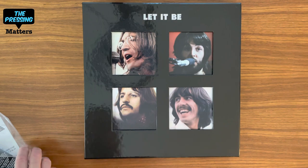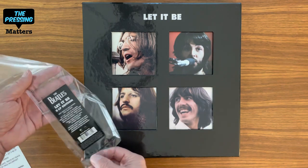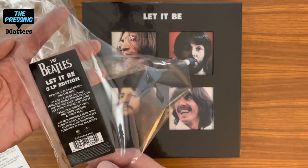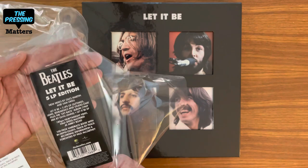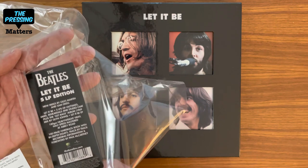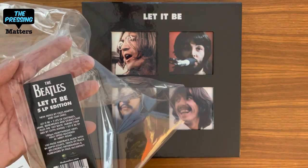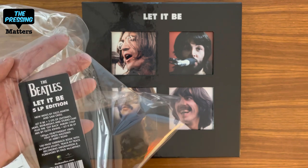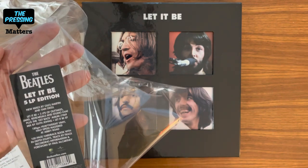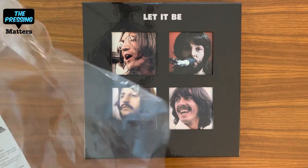I've taken the liberty of removing the shrink wrap — I wasn't going to, but since it's so reflective I thought you'd get a better look without it. Here's the hype sticker: it says 'The Beatles Let It Be 5 LP edition, new mixes by Giles Martin and Sam O'Kell, Let It Be two LPs of outtakes, jams, rehearsals, and studio chat, plus the Get Back album 1969 mixed by Glyn Johns, Let It Be EP, 180 gram heavyweight vinyl, half-speed mastered at Abbey Road, 100 page hardback book with in-depth essays, track by track recording information, and foreword by Paul McCartney.' I'll save that to put inside the box.